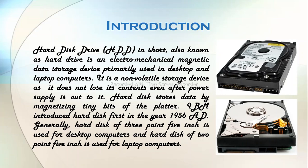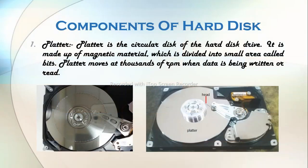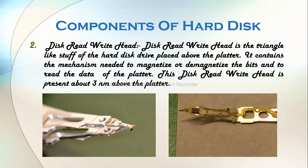Now it is time to look at the components of hard disk drives, as it will help us understand its working mechanism. Number 1: Platter. Platter is the circular disk of the hard disk drive. It is made up of magnetic material, which is divided into small areas called bits. The platter moves at thousands of RPM when data is being written or read. Number 2: Disc Read Write Head. The Disc Read Write Head is the triangle-like component placed above the platter. It contains the mechanism needed to magnetize or demagnetize the bits and to read the data of the platter. This Disc Read Write Head is present about 3 nm above the platter.